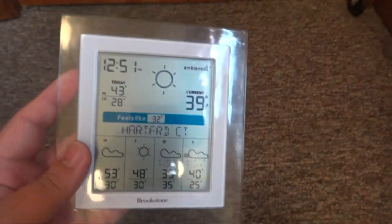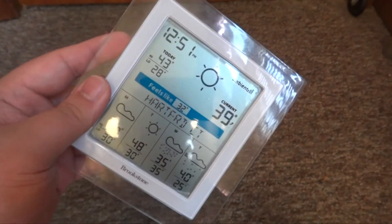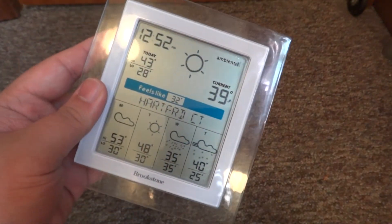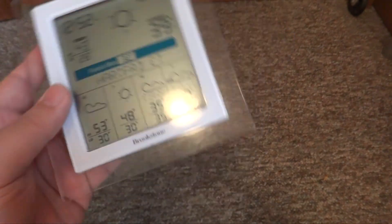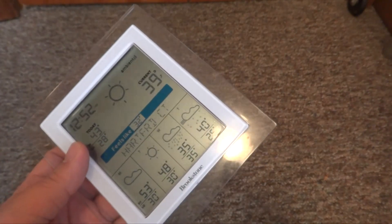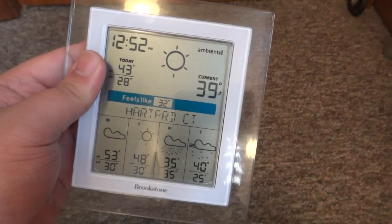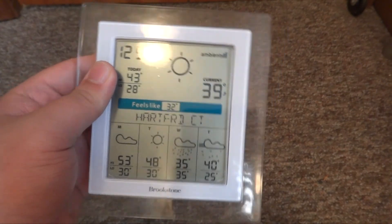That's pretty much my review for the Brookstone weather station. I would highly recommend it if you don't have a smartphone, iPad, or any kind of device like that — this would be a nice device to sit on your desk or by your bed. You can check the weather when you get up and it even tells the time, which is pretty nice. But it is kind of expensive just to check the weather. Please rate, subscribe, and comment, and I'll see you guys later.